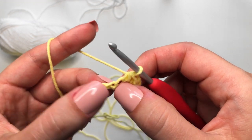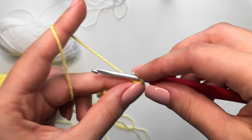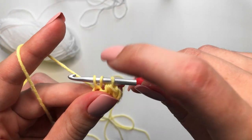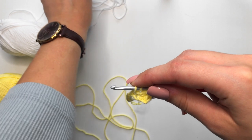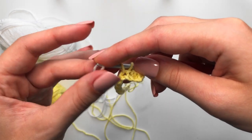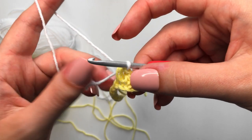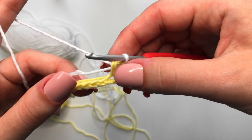We are on to the very last half double crochet of our first checker, and this is where we are going to change color. Yarn over, insert into that next chain, yarn over, pull through the first loop. With three loops on your hook, grab your white yarn and pull it through all three loops — we are completing the stitch with the white yarn. Make sure that you are leaving a bit of a tail as well.